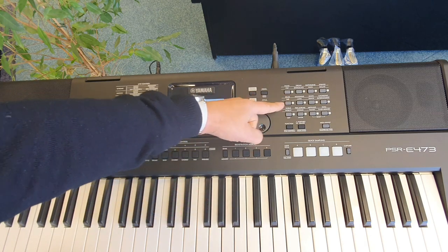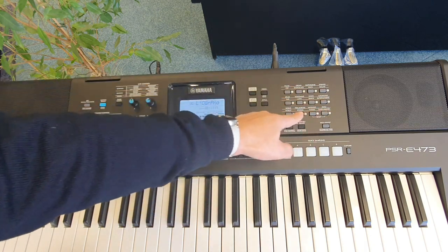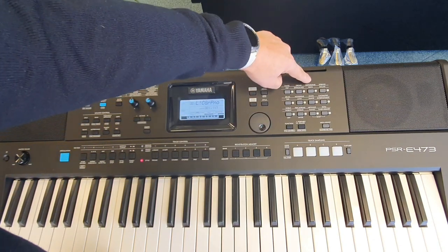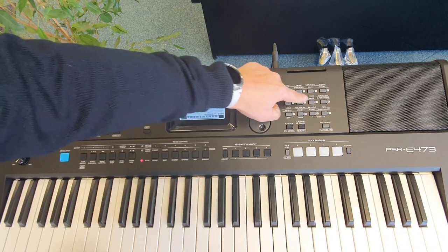All of the sounds that are in the instrument are categorised on the right hand side in these buttons. You'll notice we have piano, organ, guitar and bass, strings, brass and so on.